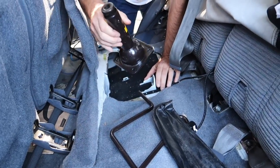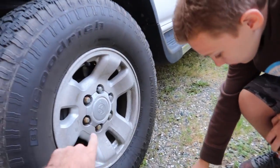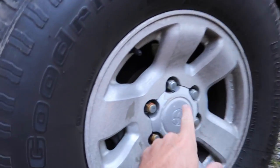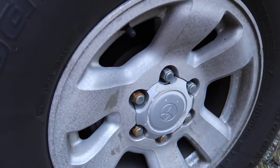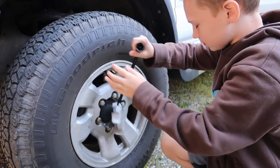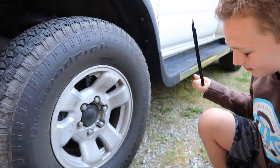Alright Seth, we're going to check the brakes now. The first thing you need to do is get this part off right here. So you put this end right in this little slot here and pop it off — just kind of pry it off, might have to do it on both sides. There you go, perfect, you got it.